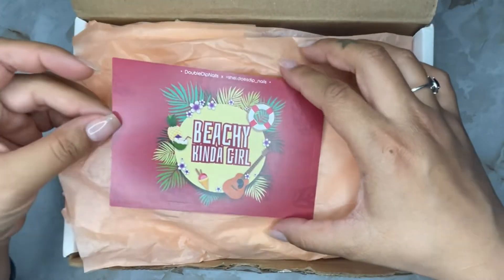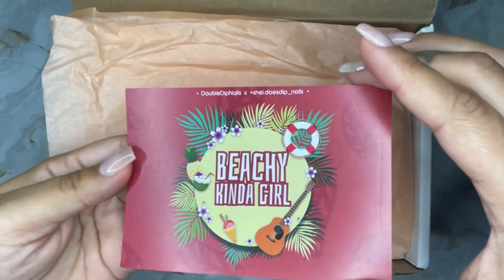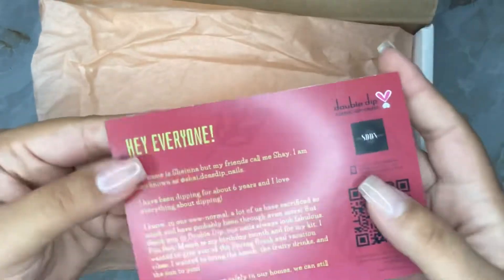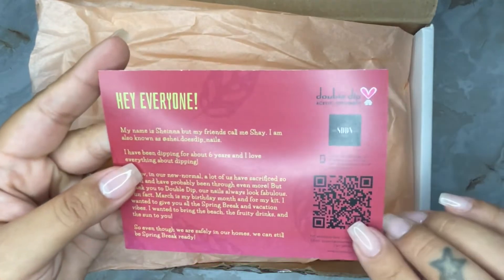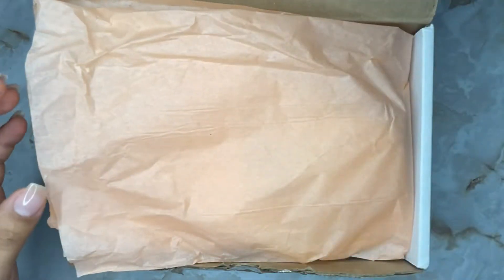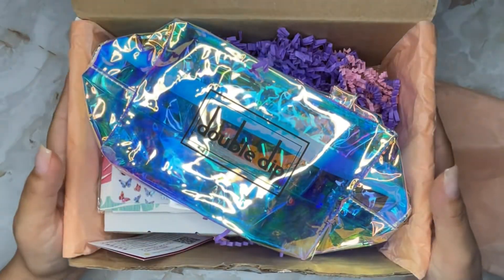Once you open it up you get to see this little insert card. As you can tell, I'm giving you a bunch of vacation and beachy vibes right here. My favorite part — it's just so cute. When you flip it over you're gonna read the little note I wrote out to you guys, and this over here is my Instagram information so that'll help you get to my Instagram faster.